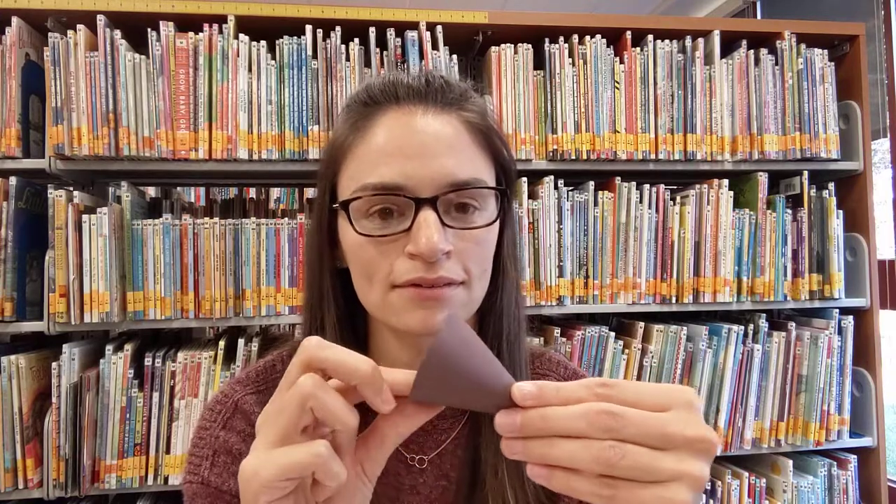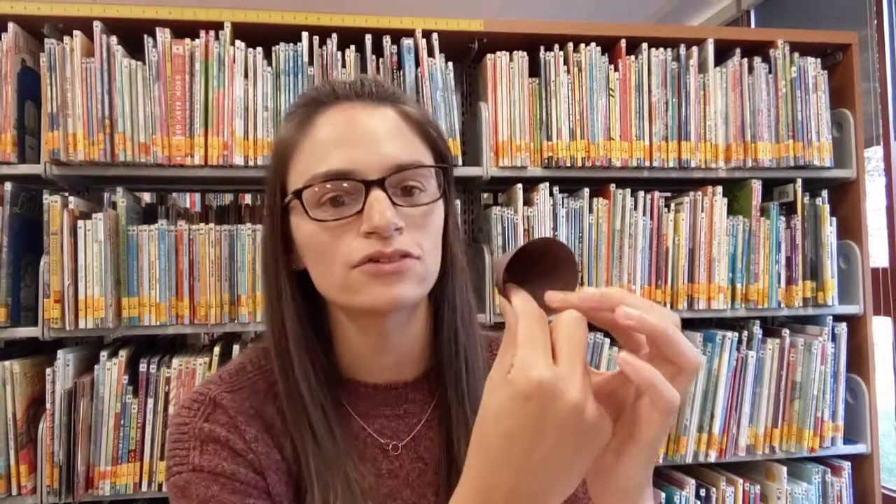The first step once you've got your pieces cut out is to twist it into a cone shape, so it looks like that. Then you'll just glue those two pieces together, and after you glue it I would hold it for a couple seconds just to help that glue set. Do it again with your other two brown pieces, so you should have three brown cones in all.